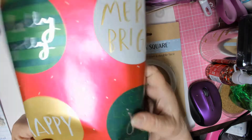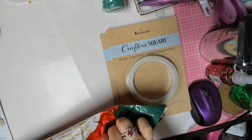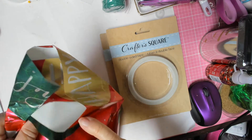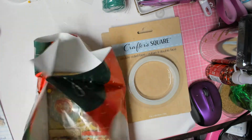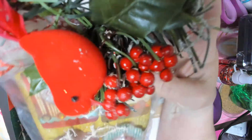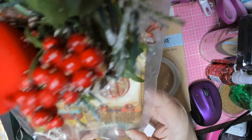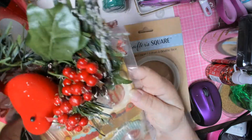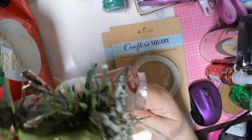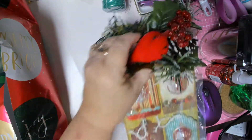And then we have this cute little bag here — Holly Jolly and Merry and Bright. Look at this. These are some shaker tags. This one came a little apart, but I can fix that. But look at her bag topper, they are so pretty. And there's the tags — just gorgeous.